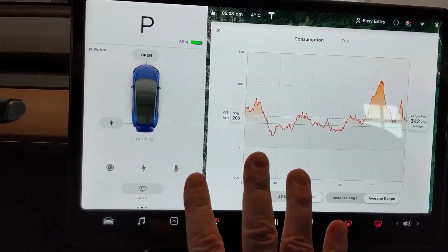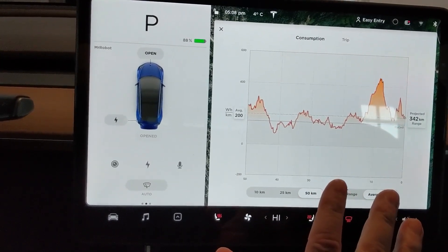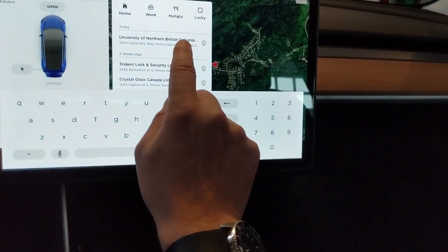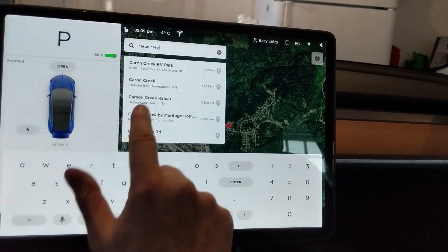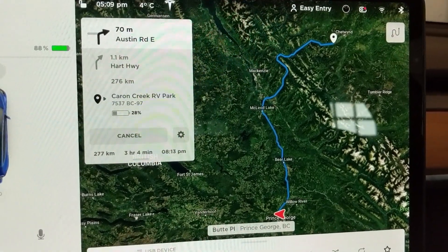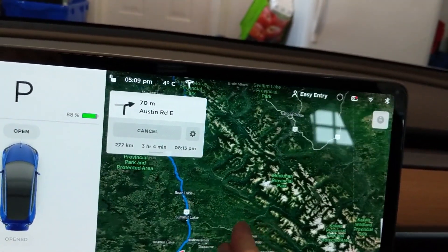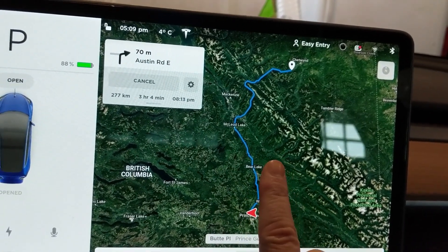I've got the Tesla Model 3 all-wheel drive long range. Best case scenario is about 500-something kilometers, but obviously it's wintertime and it's cold, so I'm guessing I'll probably get like 380 kilometers. Just curious — if I were to navigate to Cairn Creek, it's saying 277 kilometers, 3 hours 4 minutes. And no charging stations — so if you drive there, you're kind of stuck.